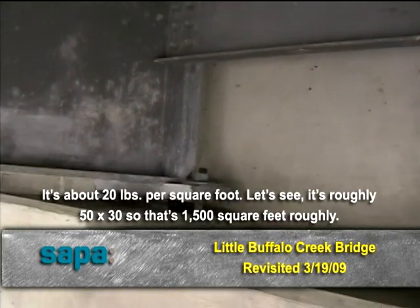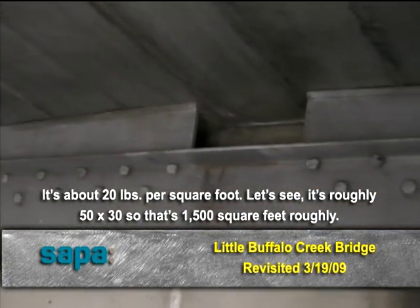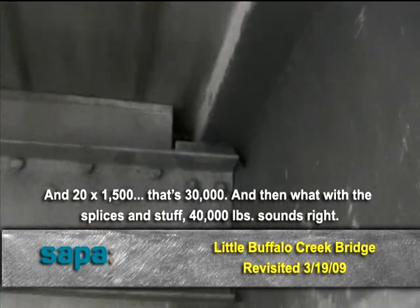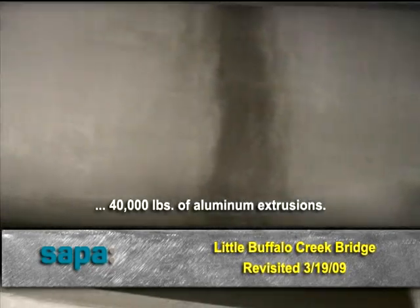Yeah, this is about 20 pounds a square foot. It's roughly 50 by 30, so that's 1,500 square feet roughly. And 20 times 1,500, that's 30,000. And then with the splices and stuff — so yeah, 40,000 sounds about right. 40,000 pounds of distribution.